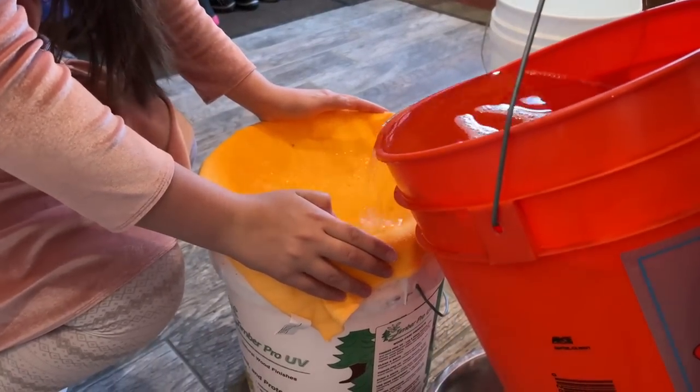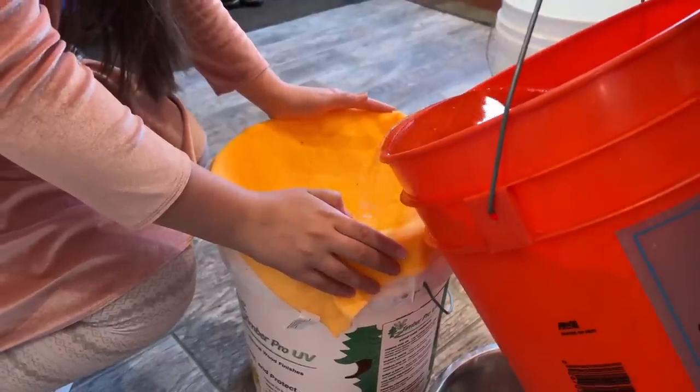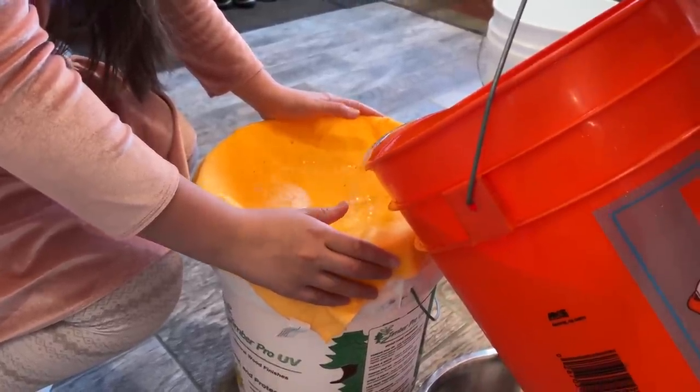Now we're running all the sap through a mica fiber cloth to get rid of all the dirt, and then later we'll filter it again.